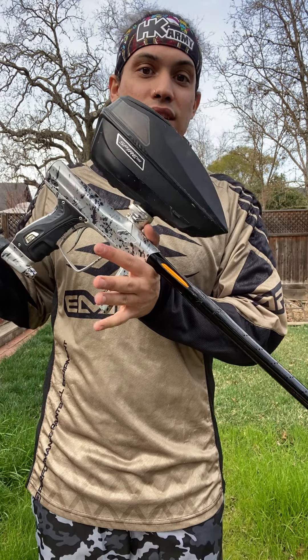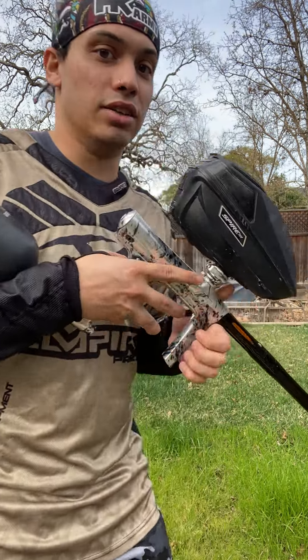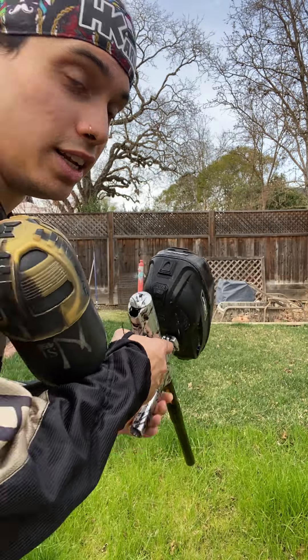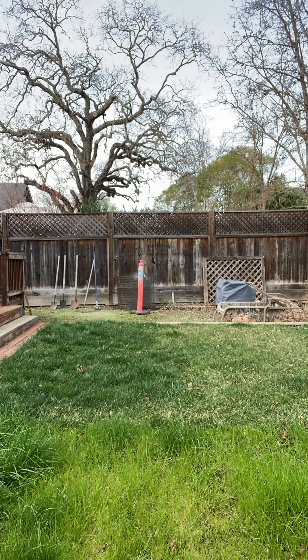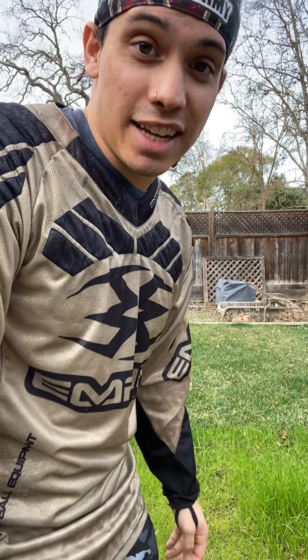I bought this for my Luxe, but it doesn't fit the Luxe, so it will also be in a combination package with this. It's going to be a great deal. Let's see if it changes the accuracy in any way. I mean, that first one was pretty accurate, but... just as accurate, if not more.